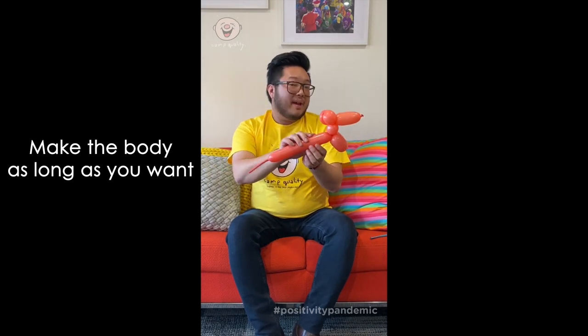There's the body — you can make it one, two, or three inches long. Could be a sausage dog or a normal dog.